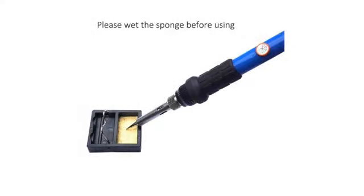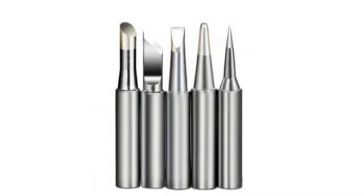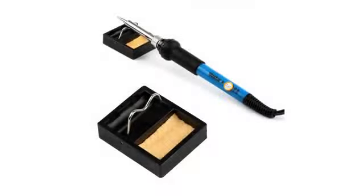The tweezers are aligned well and work with pinpoint accuracy. The stand is easy to assemble and disassemble, and holds the iron well. The desoldering pump works just as well as the pipette that she would normally use.